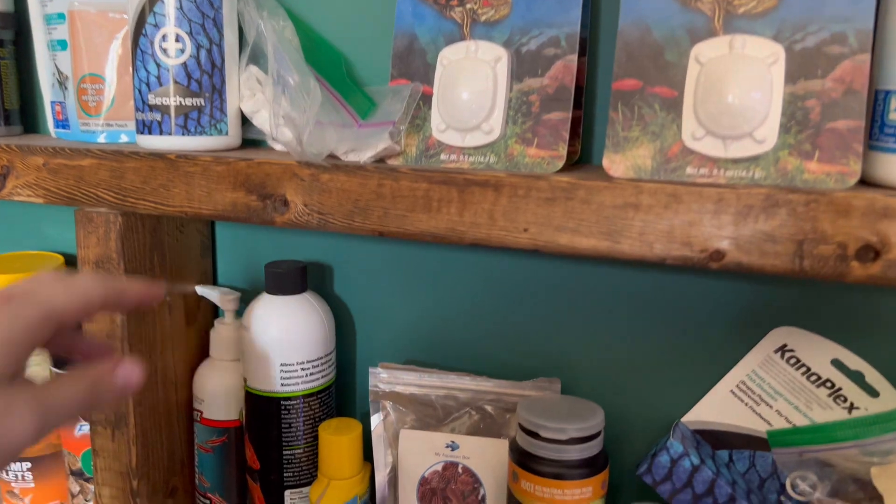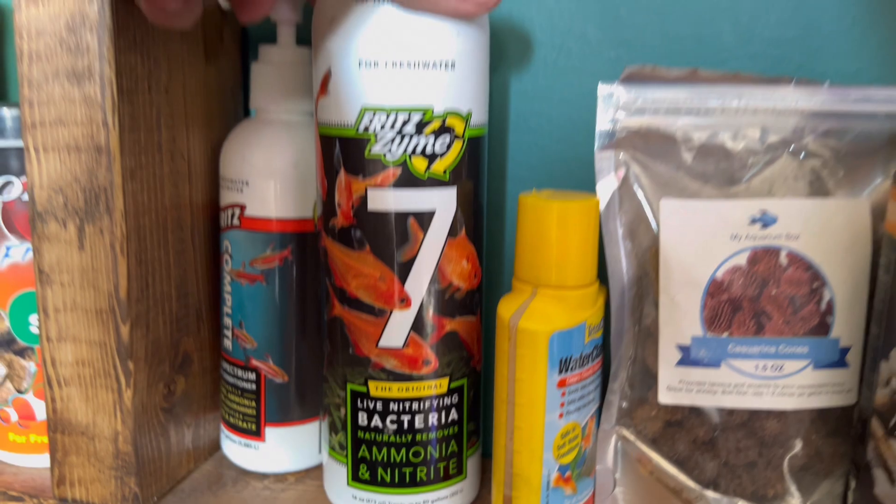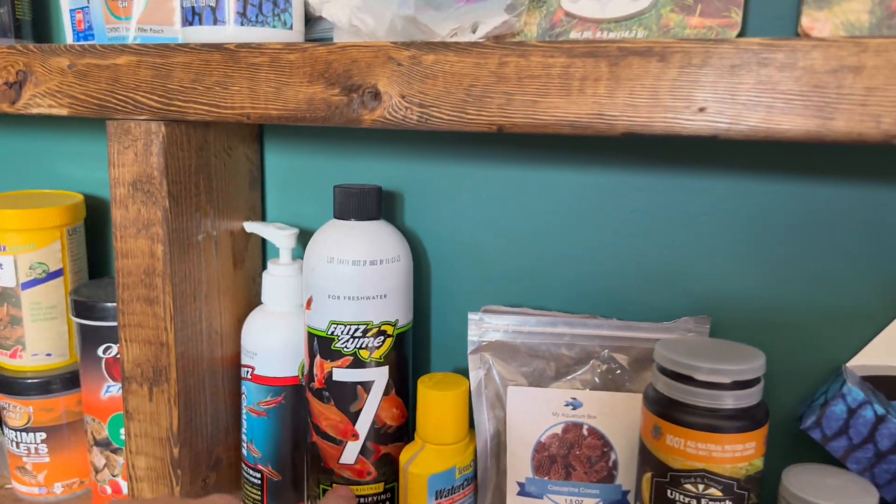If I'm being completely honest, here's another one — live nitrifying bacteria and ammonia from Fritz. This is maybe one of the best ones you could use. But honestly, I don't like any of them because I've done tests where I've used these products next to not using any products and it didn't cycle any faster.